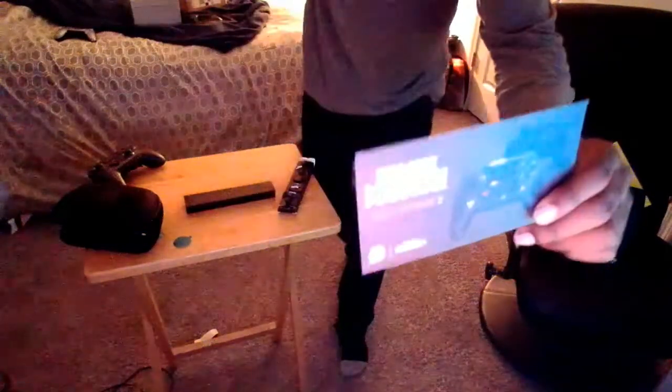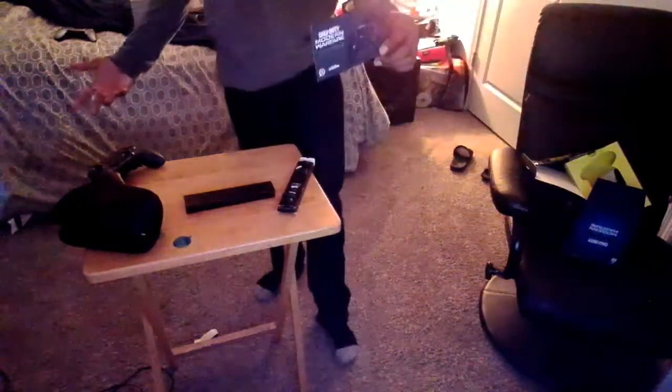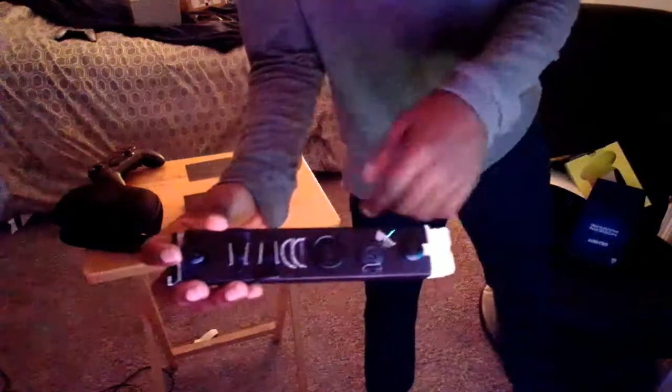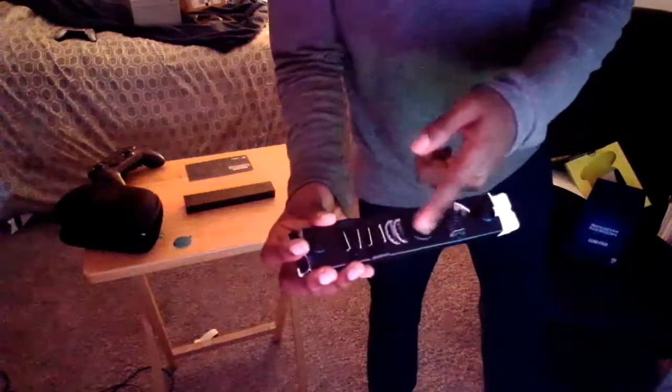I'm not going to show you the code, but if any of you guys have Modern Warfare, comment down below and I'll give you the code. I don't have Modern Warfare so I'll be giving this code to one of you guys.